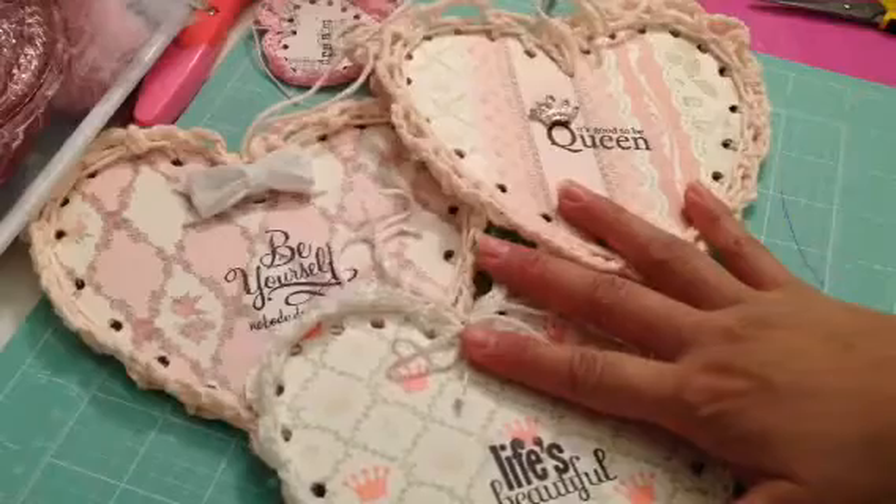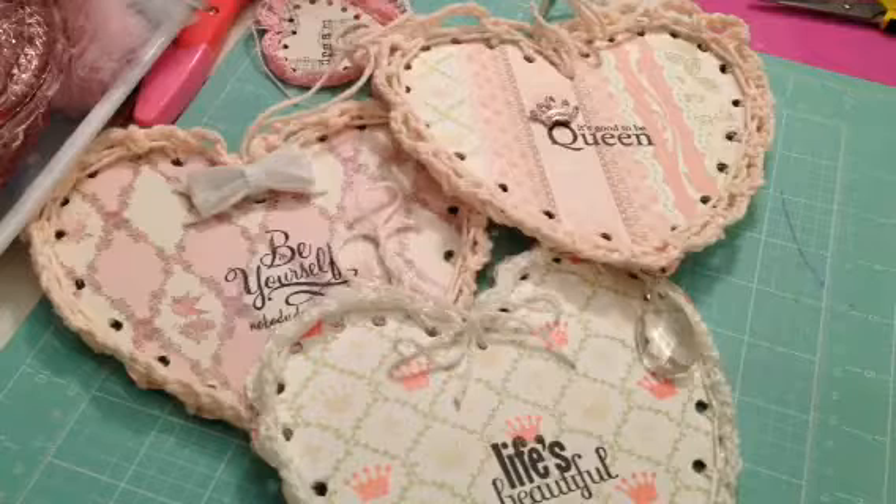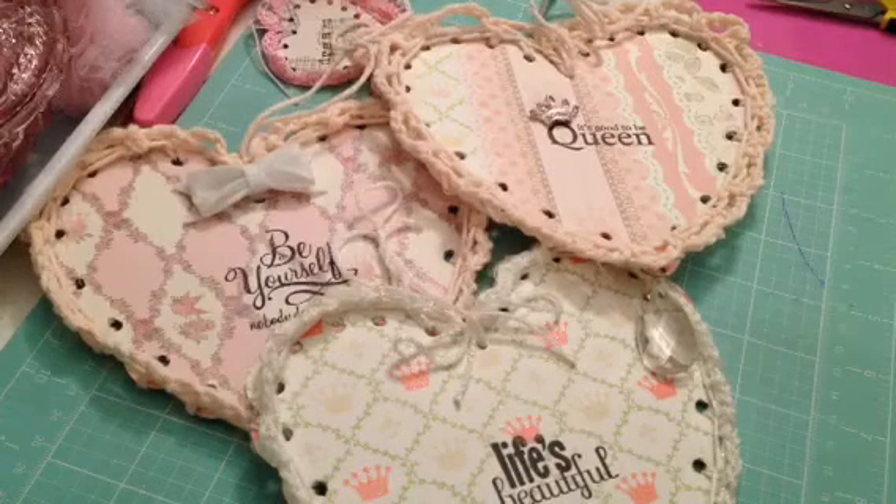This is what I worked on — I did one last night and worked on these today. I hope everybody is having a fantastic weekend. I will talk to you guys later. Bye!